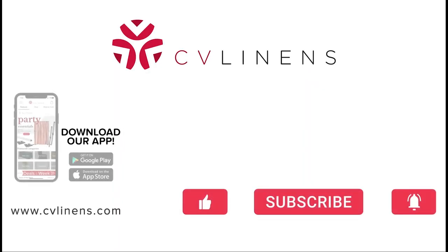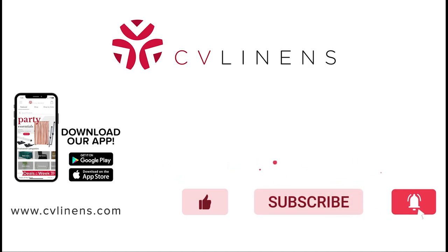Thank you so much for watching this video. Make sure you stop by our social media pages for more inspiration and subscribe to see our latest videos. Thanks again! I'll see you next time!